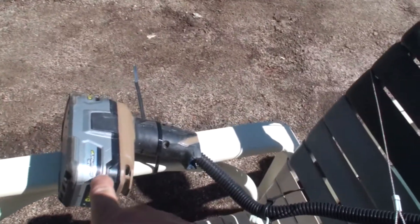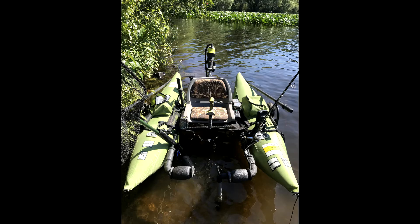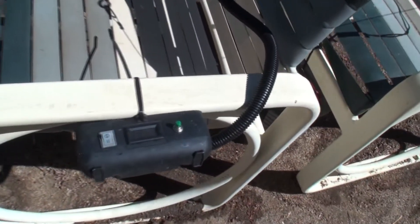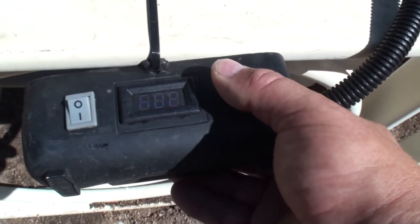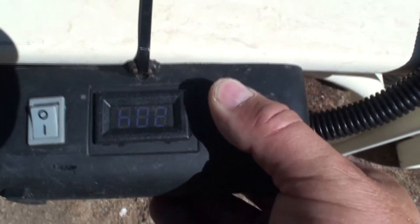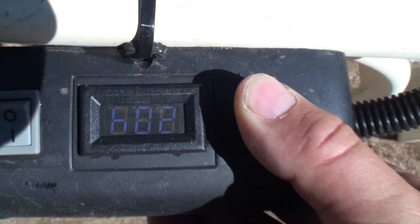Over here we've got the battery — all of this stuff connects to my inflatable pontoon raft, but I just got it laid out here so it's easier to walk around and show you. Over here we just have a volt meter that shows you how much life you have left on the battery. Kind of hard to see in the sun.